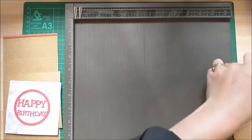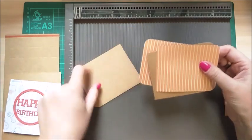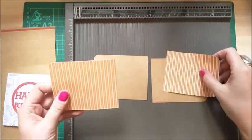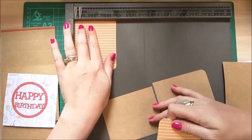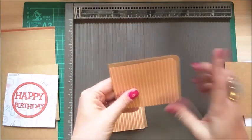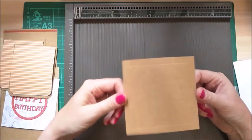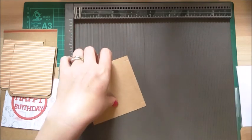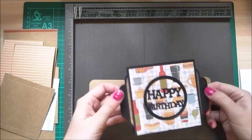For your actual tabs that you're going to pull out on each side, these ones measure three and a half by four and a quarter, and you need two of those. For the tab decoration, these measure four by three and a quarter and again you need two of them. I've corner punched one side of them - do that now if you want, otherwise I'll talk you through that in a minute. For the actual mechanism piece, this measures four and a quarter by four and a quarter.